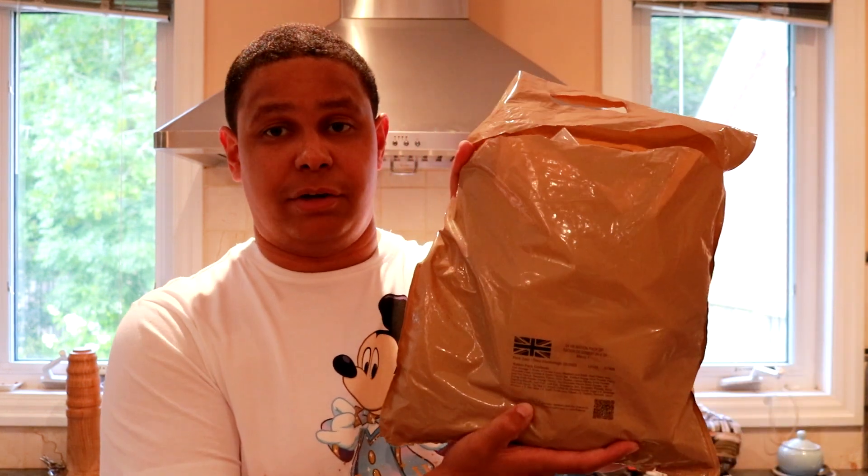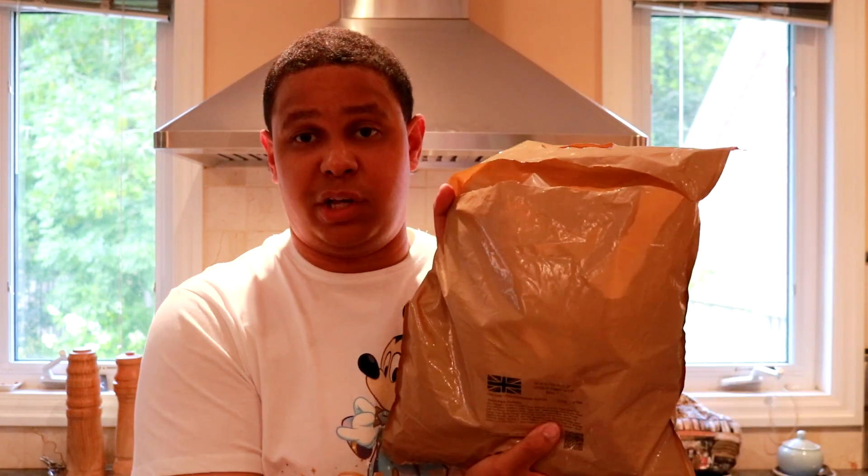Hey everyone, welcome back to the channel, welcome back to the kitchen, and welcome back to another video. Today I'm going to be trying some more military rations. If you've followed my videos on this in the past, you'll know that I've tried various Canadian military rations provided by a friend — and that same friend has also managed to get me some UK military rations, which I have right here.